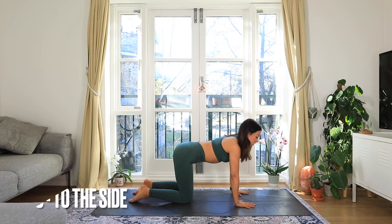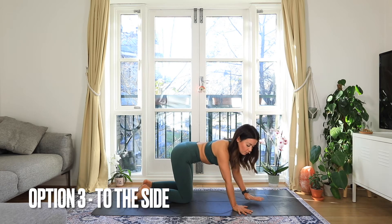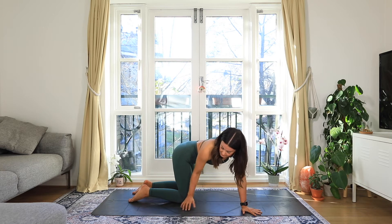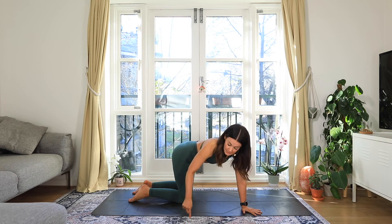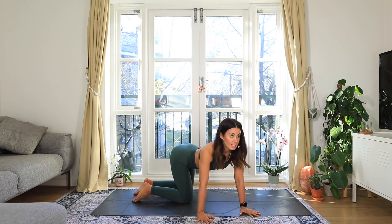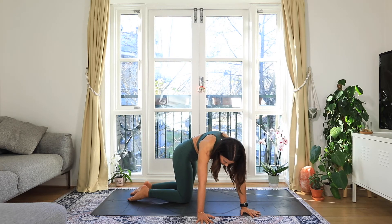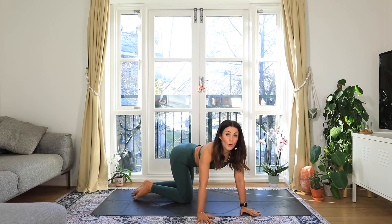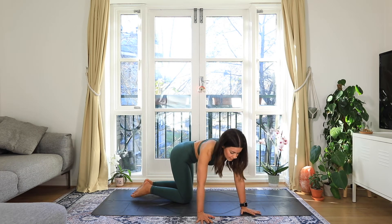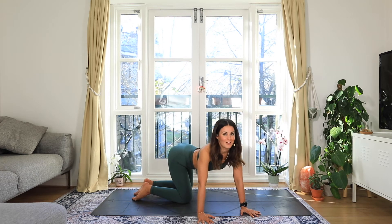The next variation: the setup is similar, but then we're going to take the arms off to the side. Walk your hands over to the right — your right hand may be in line with your right knee. Just notice how that feels. As you inhale, drop your belly and look up, and as you exhale, round. You might find that some areas of the body feel a little more open here and other areas feel a little more restricted. Make sure you do both left and right sides.